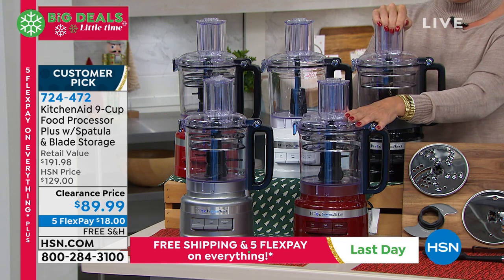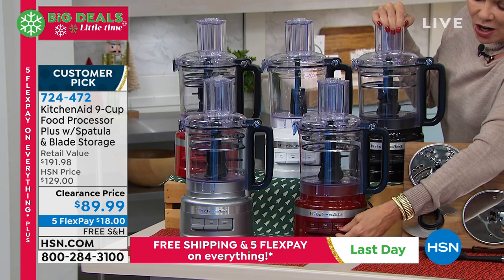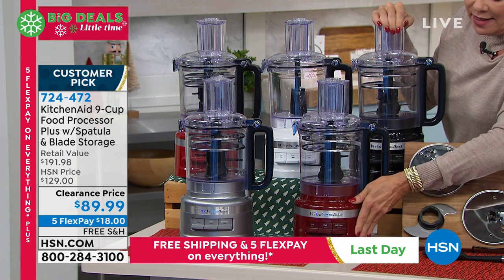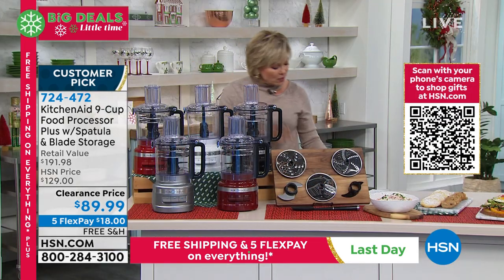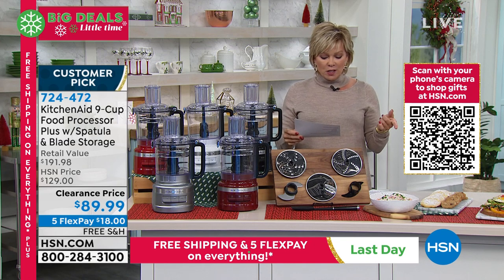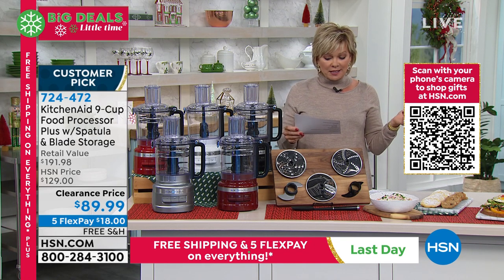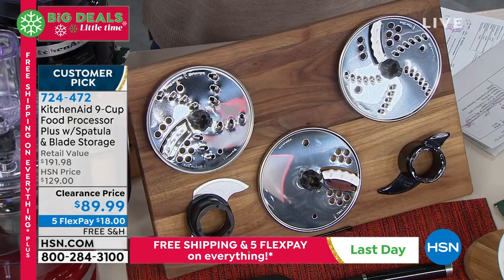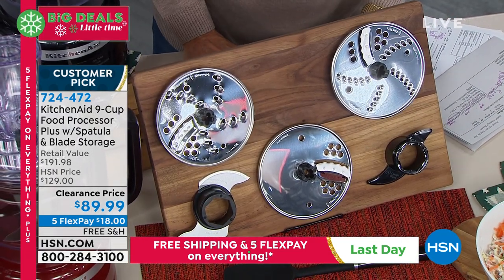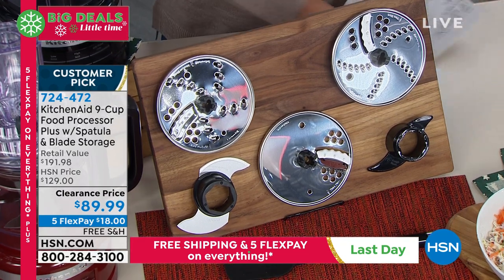This is your KitchenAid nine cup food processor that comes with a spatula and all the blades are stored on board — there's like a little under-house garage. All your slicers are included: you're getting the reversible thin slicing shredding disc, a reversible medium slicing shredding disc, a thick slicing disc, plus a dough blade and the spatula. The blades are just incredible because they're stainless, they are sharp, and everything that you want is included.